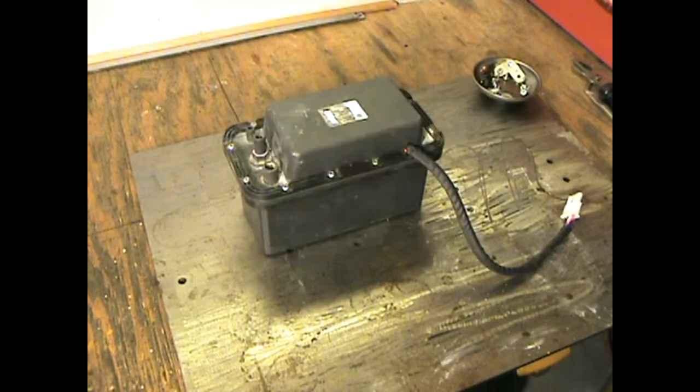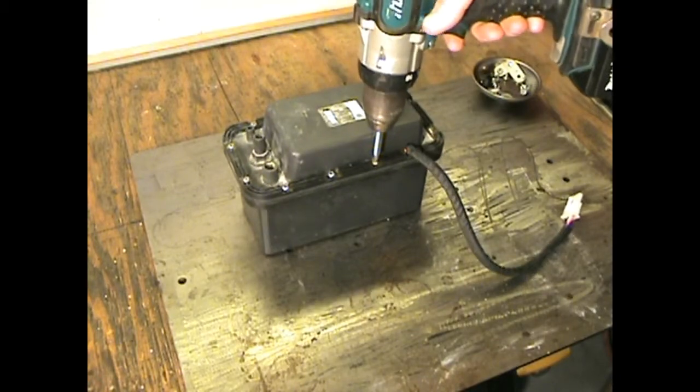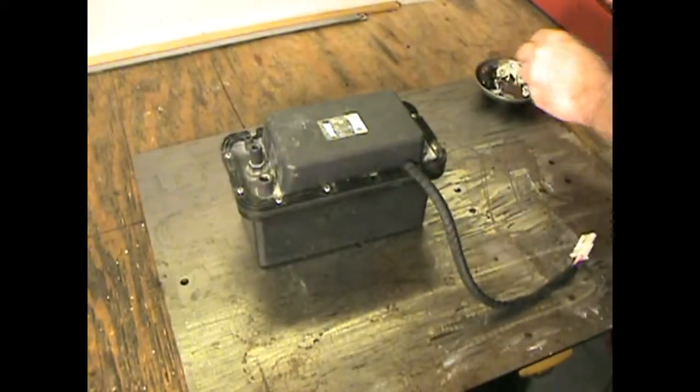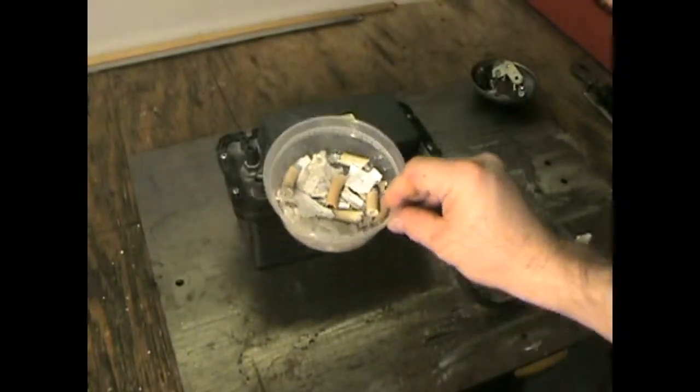Welcome back to Weekend Warrior Welding and DIY Projects. This is part two of the Hoshizaki under counter nugget ice maker, otherwise known as Sonic Ice. This is the drain pump. The person who gave me the ice maker originally told me that the problem with the ice maker was with the drain pump, and after I descaled it I ended up getting this huge amount of scale out of it.